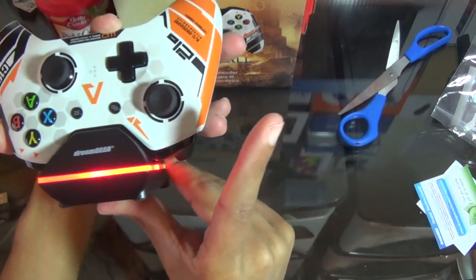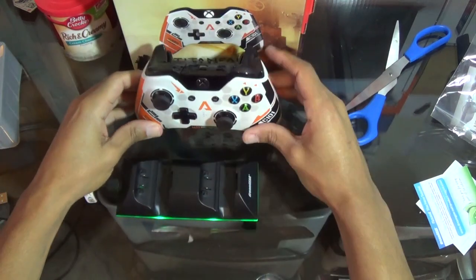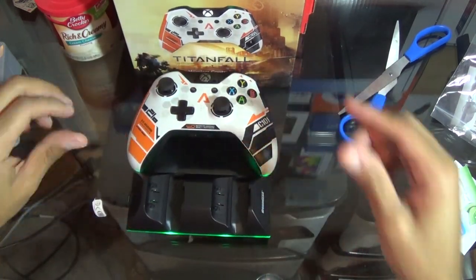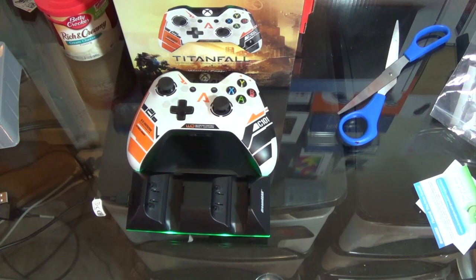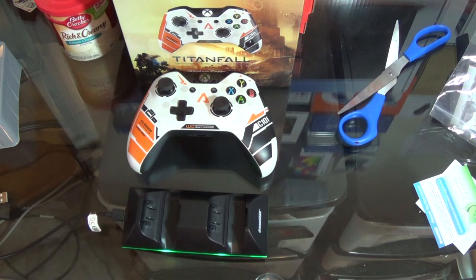It turned red all the way around. This is your boy IC3 Tech — let me know your thoughts about this dual dock charger. Do you like it? Do you like how the neon lights go off?